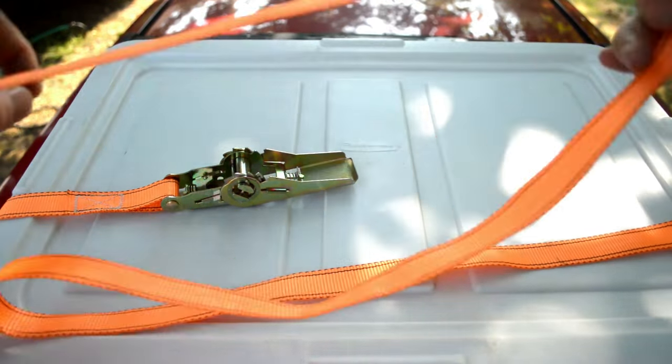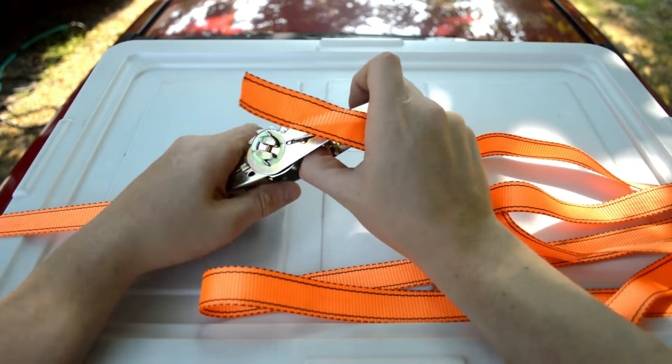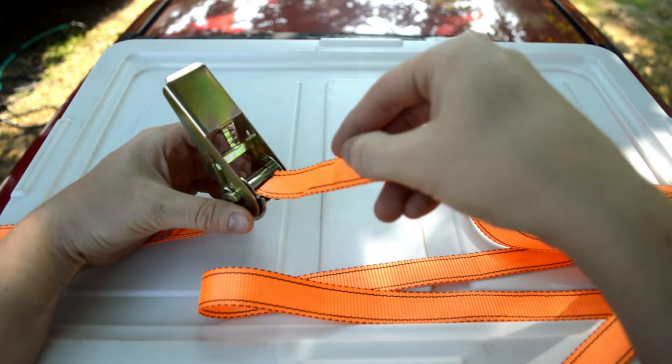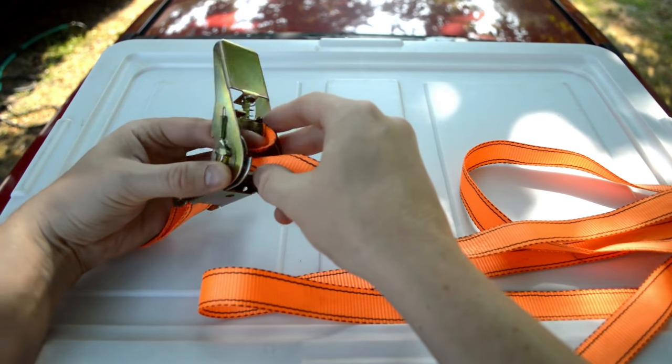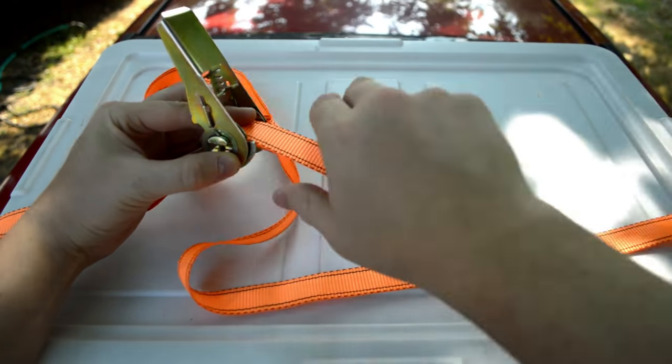The secret to this ratchet strap — all ratchet straps — is really the same. You just want to make sure you come at the ratchet from the right side. You see how I make a 90 degree angle there, a right angle. And then you can see what side I come at it with the strap, and I just come right back out that same side.